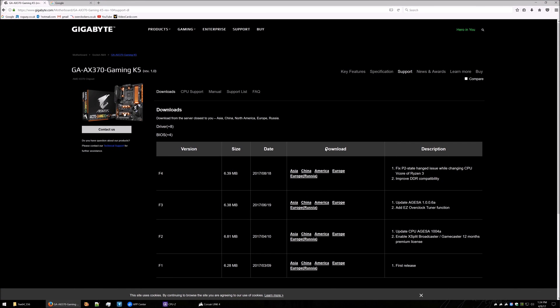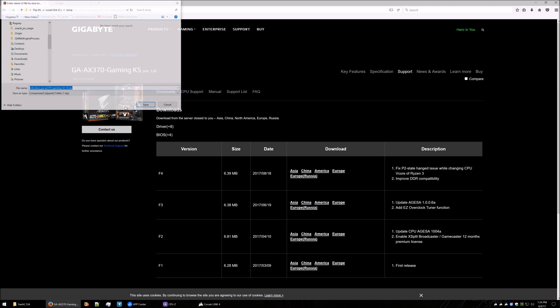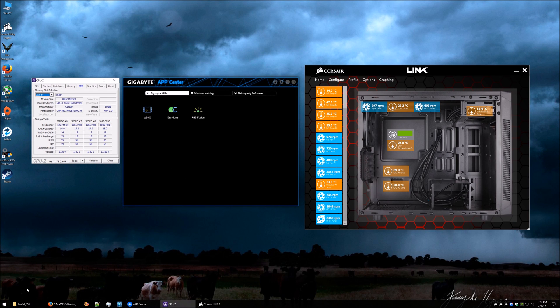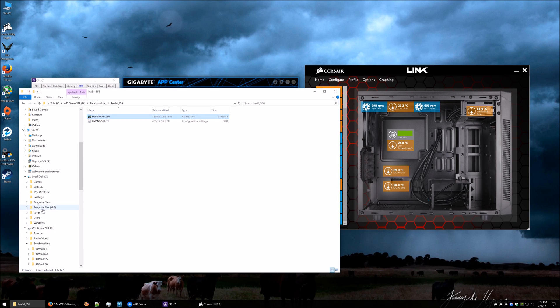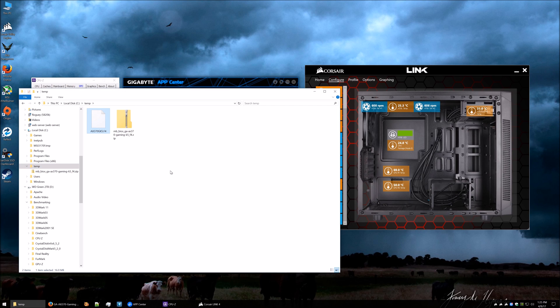We've got a new BIOS update, F4, which is said to improve DDR compatibility. For some strange reason when you go into the app to do the update it only comes up with F3, not F4. So just go to the page, download it, and stick it somewhere. Once downloaded you'll have to open up the zip file. The only file we want out of all of these is the .f4 file, so extract that and put it into a folder to have it ready.